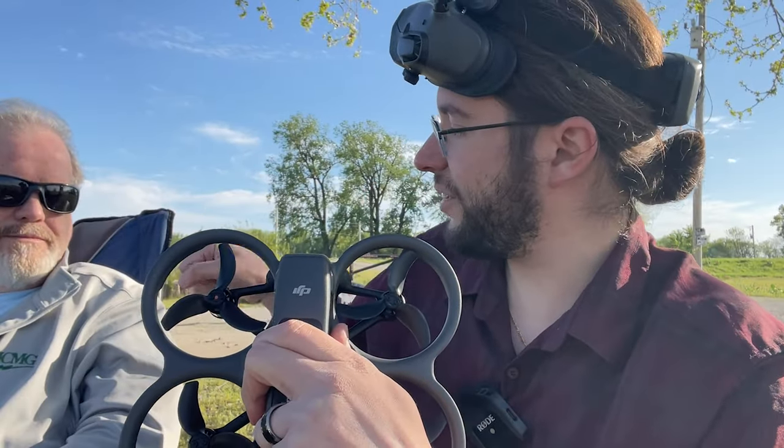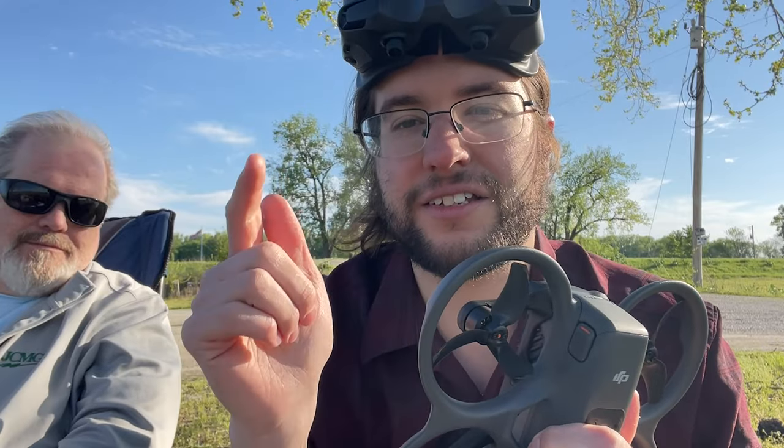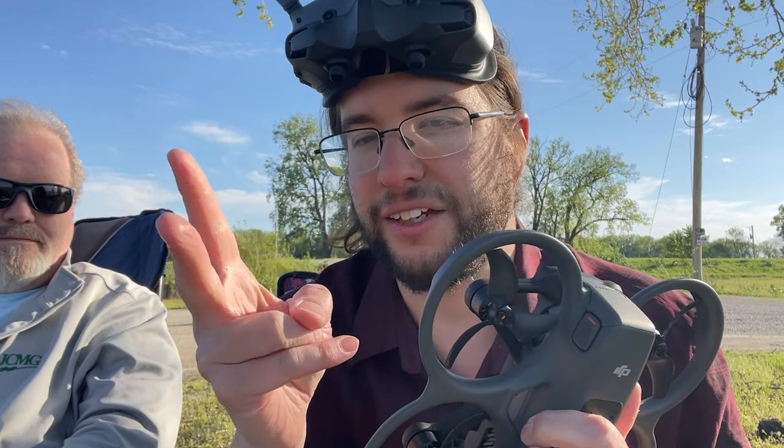That was a look at the DJI Avada 2. Thanks again to One Eye in the Sky for letting me check this out. I hope you guys have a great day - stay tuned to the channel, we're going to be doing some more flying with this thing pretty soon.